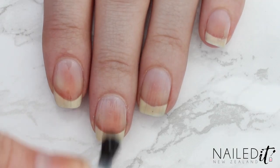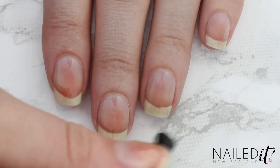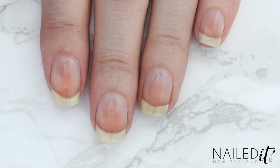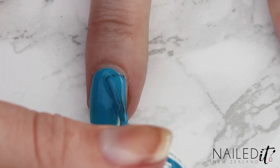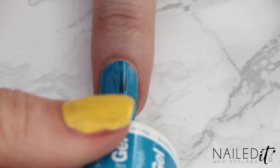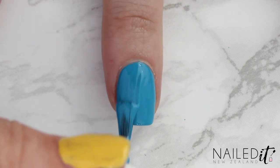As usual I'm starting off by applying a base coat on all nails to protect them from staining and to make the nail polish last longer. Once that's dried we'll start with the middle nail which has the Wonder Woman logo. Begin by painting it blue — make sure the colour is quite bright as the dark blue won't look quite right. I did two coats and the polishes I used will be listed down below.